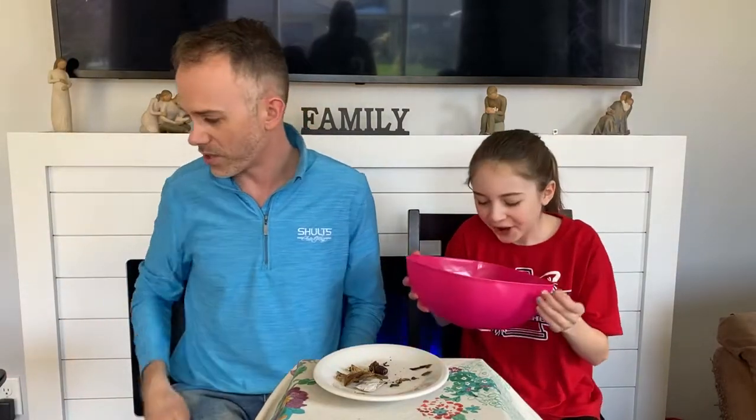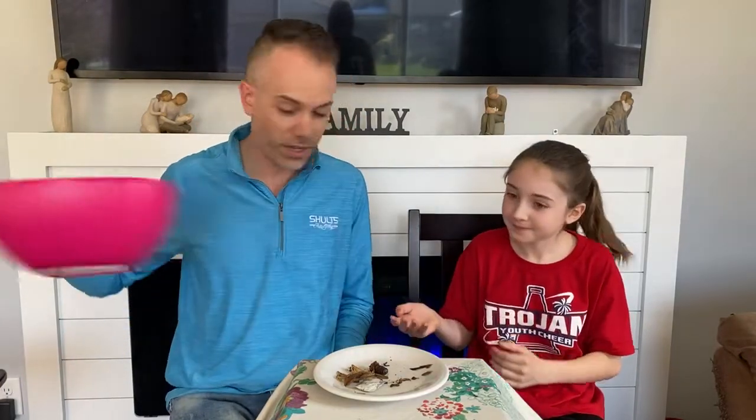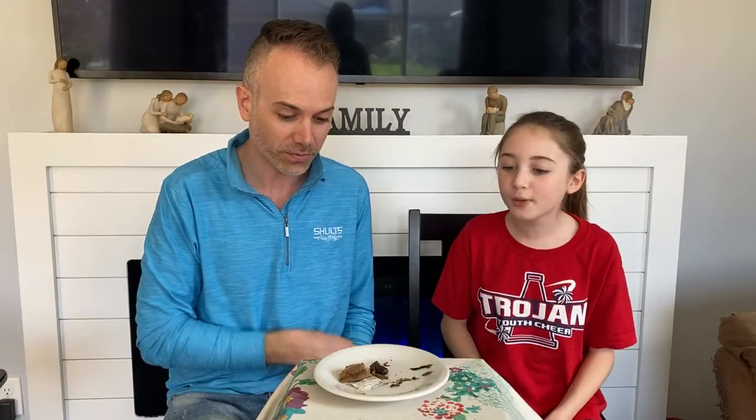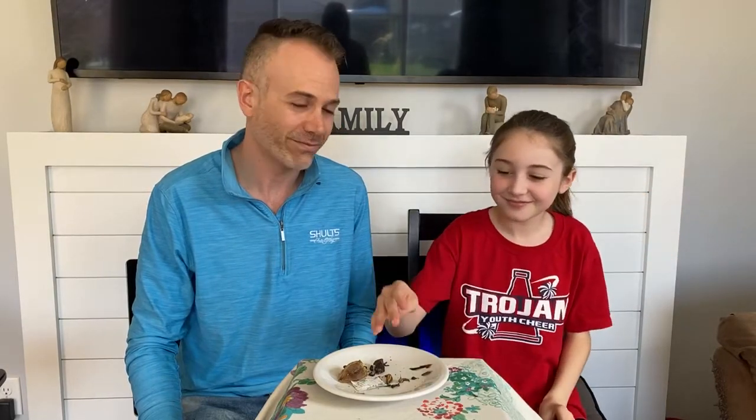This is by far the worst thing we've ever done. That was worse than the tarantulas. It's really bad. What'd you think? That was absolutely horrible. It was horrendous — the worst flavors, the crunchiness, everything. I can't believe how big they were. It was so big and juicy. Well, I hope you enjoyed the video. We did not, but it doesn't matter. See you on the next video. Don't forget to like and subscribe. Bye guys!